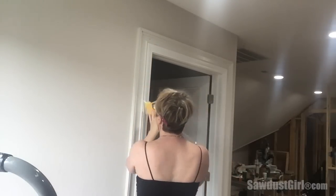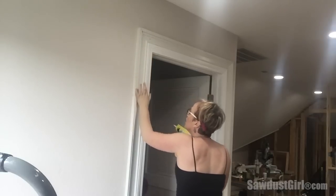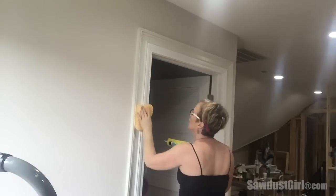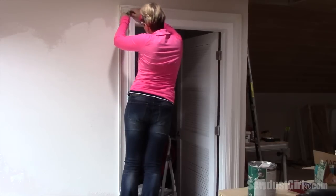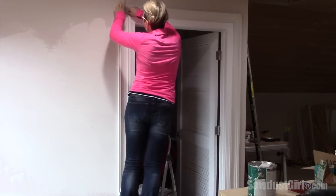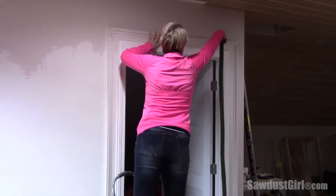The caulk serves both a visual and a functional purpose — it glues the casing to the wall and to the first molding. I caulk the seam between the new casing and the wall, and then in between the seam between the old and new casing. I fill all the nail holes and joints with wood putty and then clean it up with sandpaper.